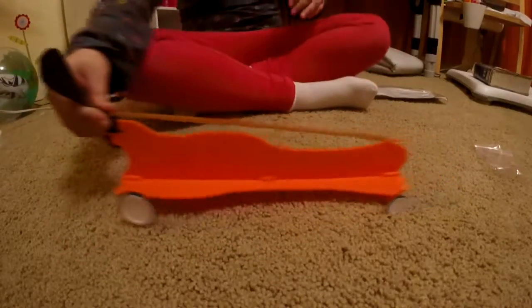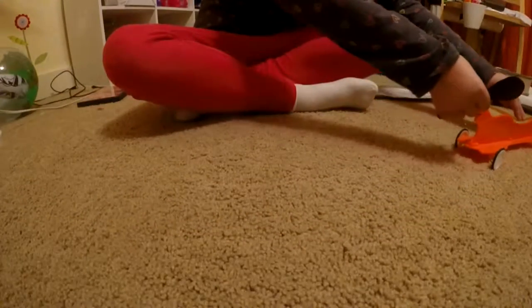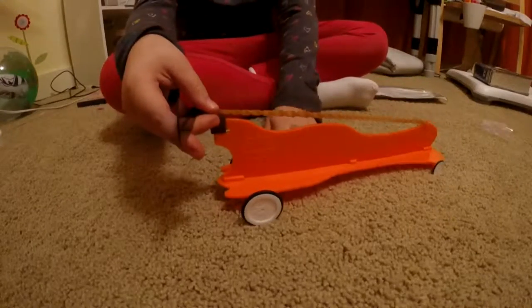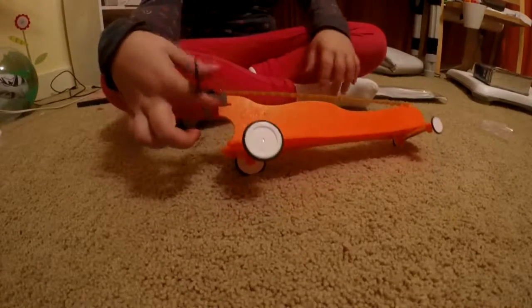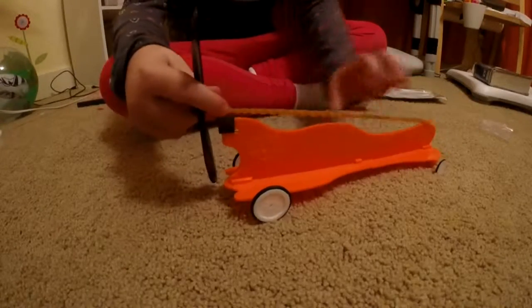If you let go — oh, that's the wrong one. Once it looks like this, you wanna try and hold it down, because otherwise it will just go like that — it'll lean over. So you wanna hold it down.